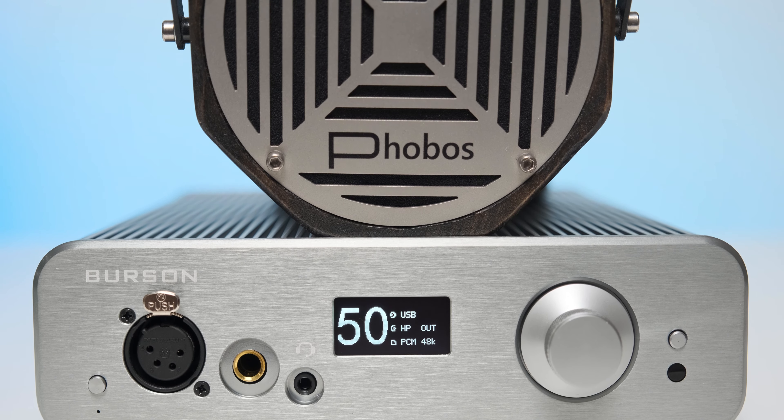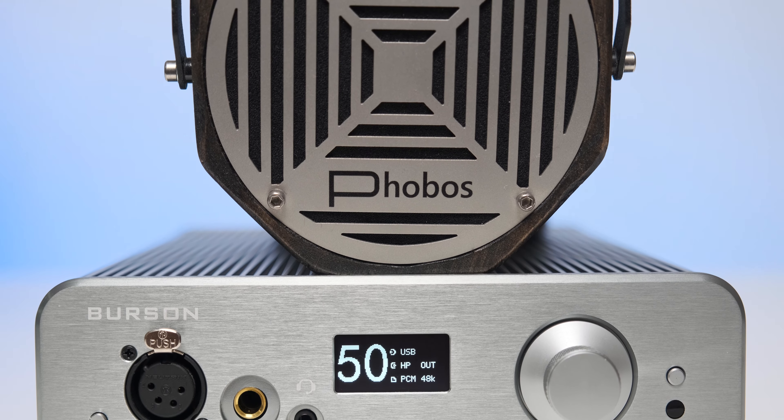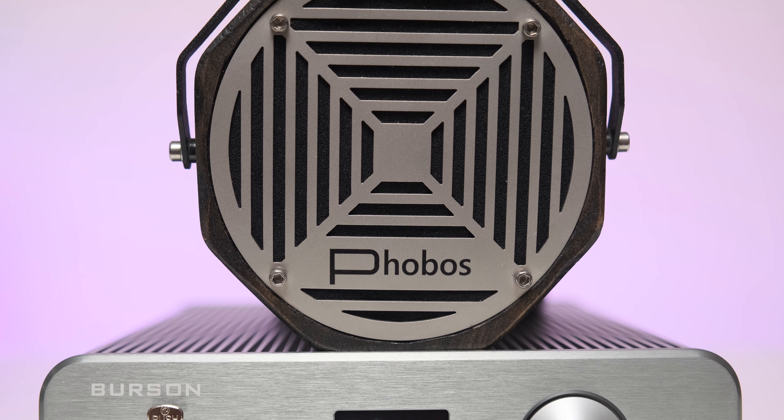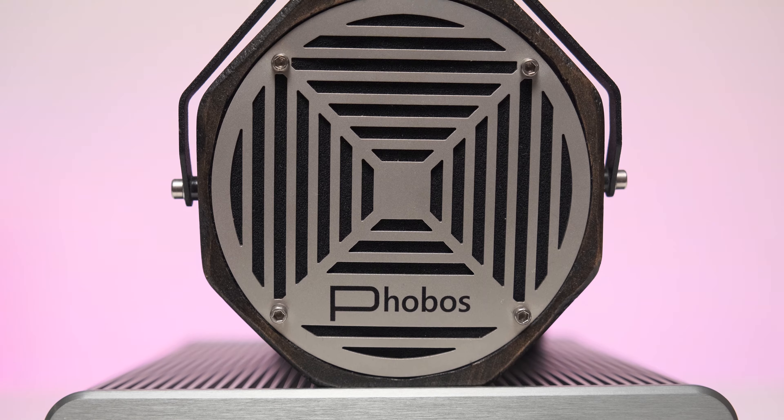The treble was really textured, and there was an iron grip over both the headphone and speaker drivers. It also had a faster pace and an engaging type of sound — it made me tap my feet and move my head.